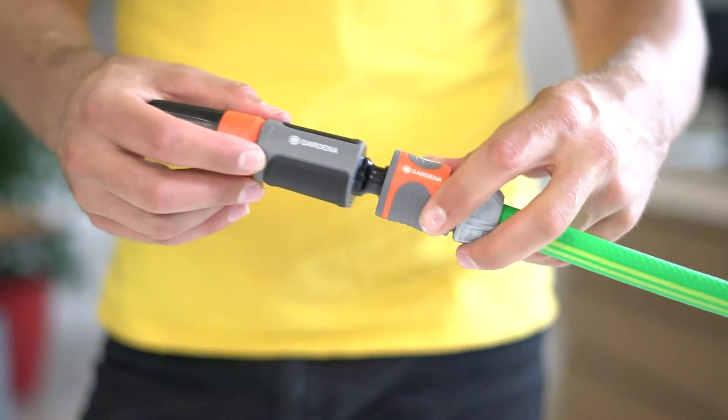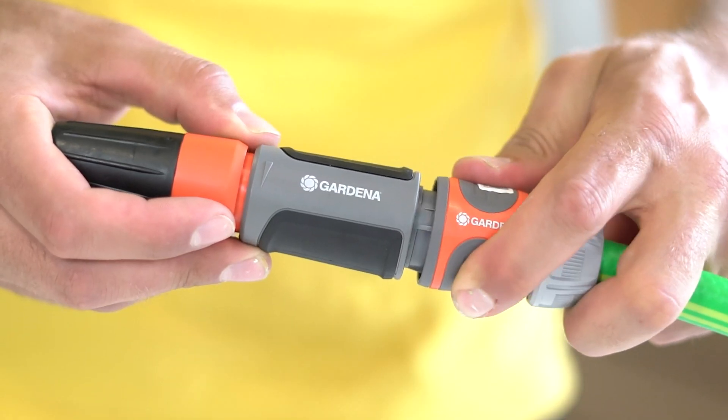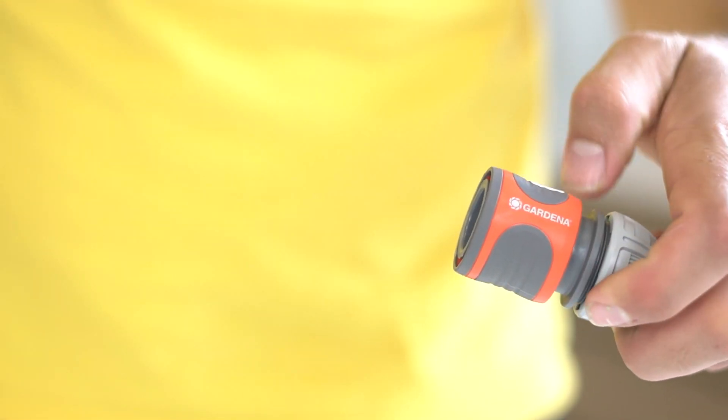Regardless of which material, the couplings are coupled by quickly plugging the plug into the coupling socket and decoupled by activating the loosening sleeve on the coupling socket.